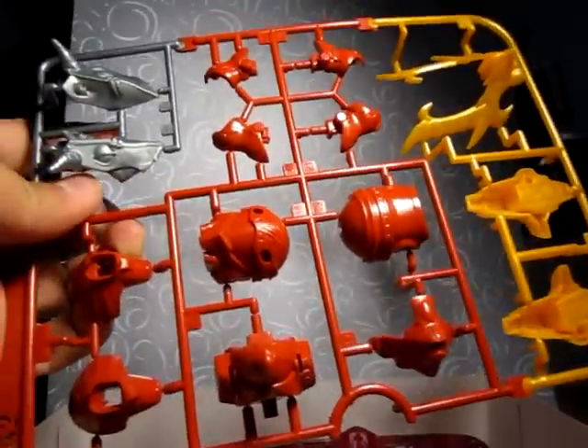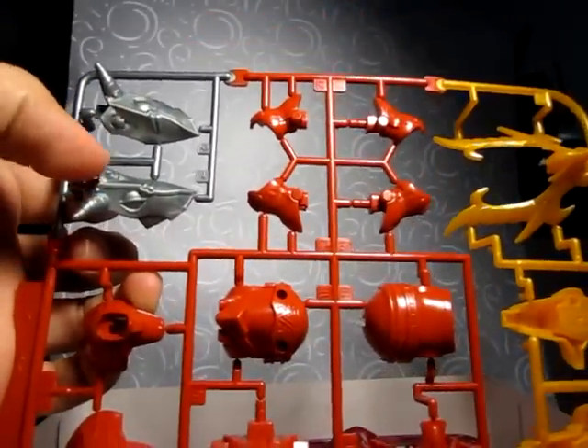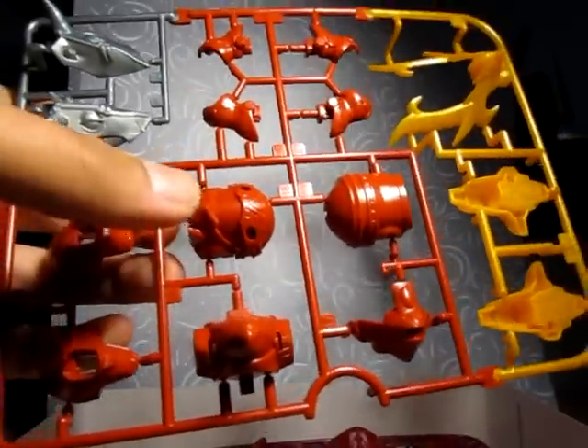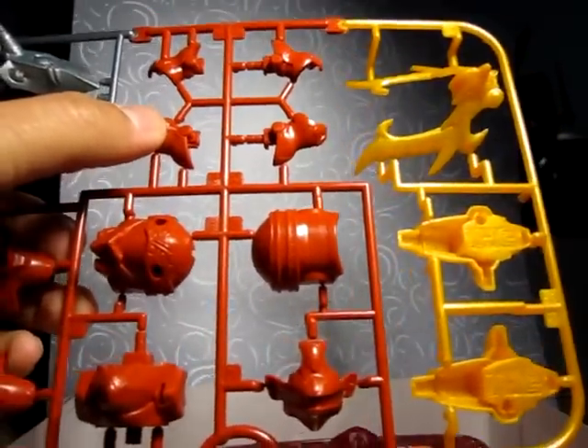Moving along. You have this second runner, which is slightly different — it's not gunmetal, it's more silver. And you have the rest of the parts: the head, the arms, and the feet.